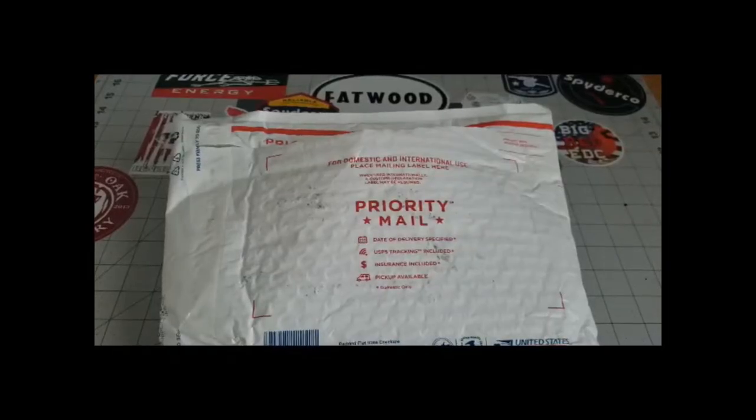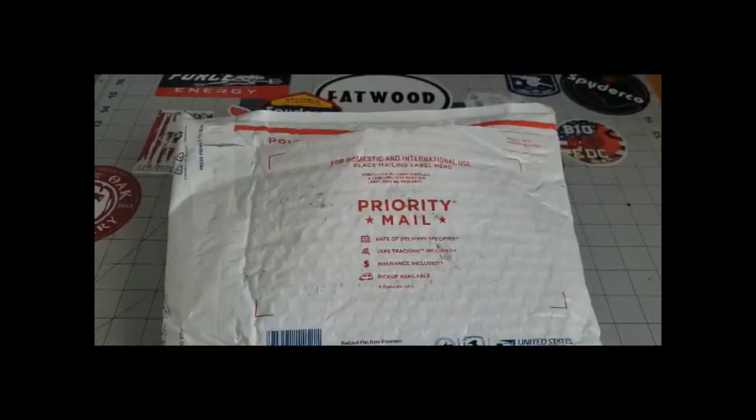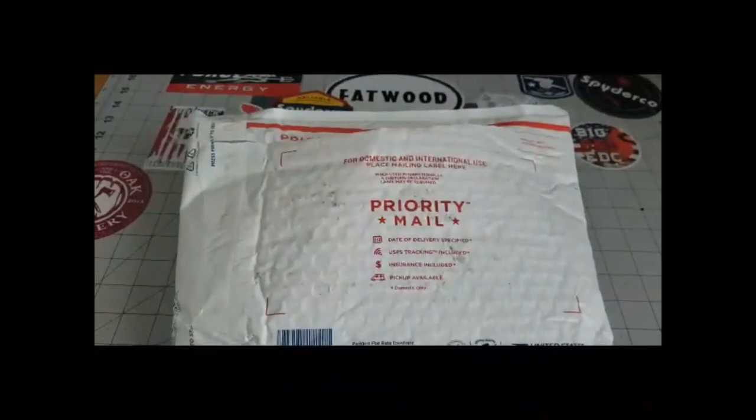Hey, good afternoon everyone, it's Justin here. Hope everybody is having a wonderful day, everybody's being safe out there — plenty of toilet paper and hand sanitizer, hope everybody has learned to finally wash their hands.